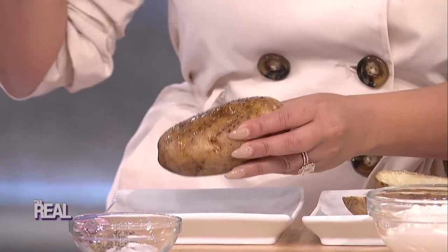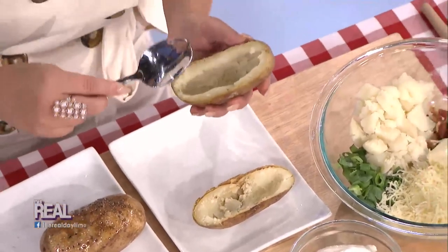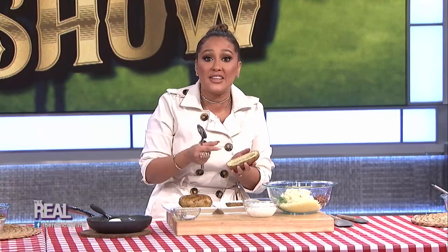Now it's time for the smoker. Keep them in for about an hour until the skin gets nice and crispy. Once you're done, let them cool down, then slice them in half. Take a spoon and scoop out the insides, leaving about a quarter-inch thick shell. Once you've scooped four potatoes, put the insides in a bowl.